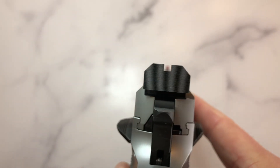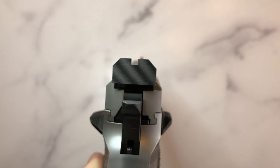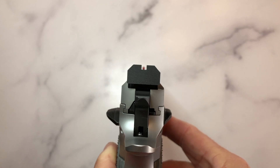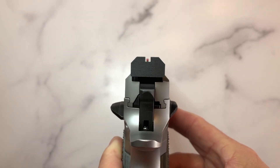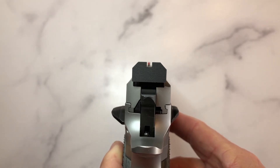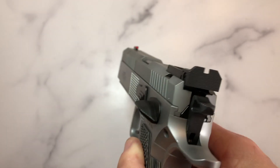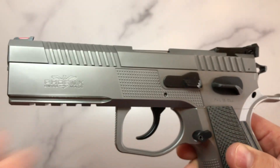It has a very nice sight picture with just the right amount of space between the front and rear sight posts. I think they did a fantastic job with the front and rear sight and the amount of light on the side of each post. This pistol can also be had cut for an optic.